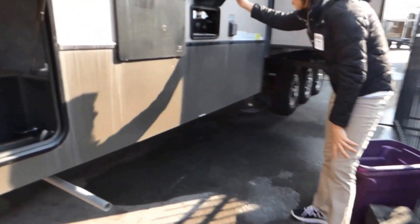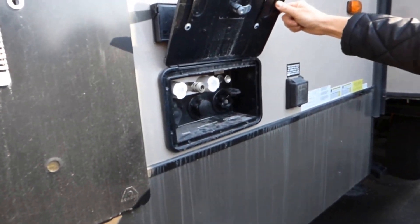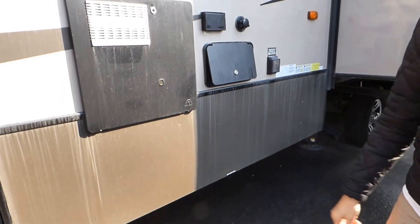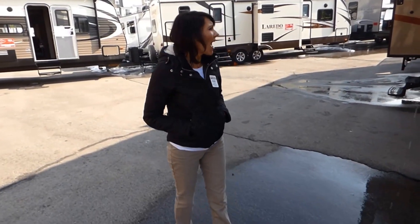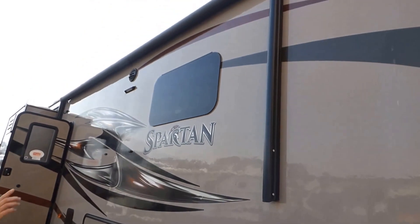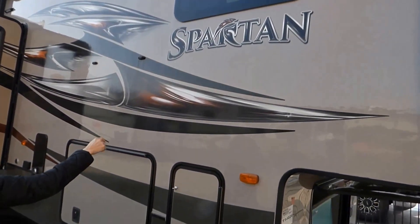All of our water connections, black tank flush, battery disconnect, and hot and cold showers are right here — also under lock and key. We also have two giant awnings on the outside. You'll also notice the Spartan has done frameless windows, which are really popular and a nice feature.